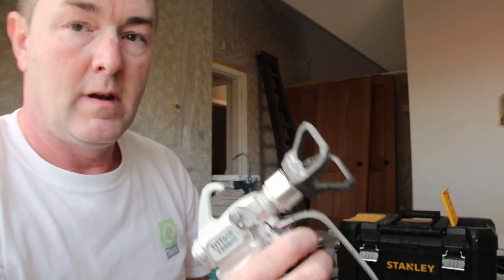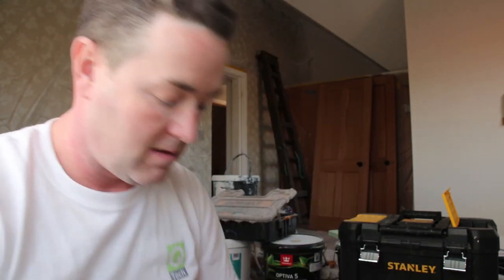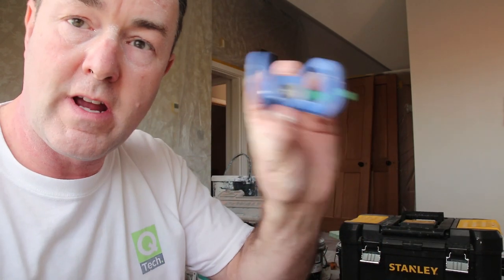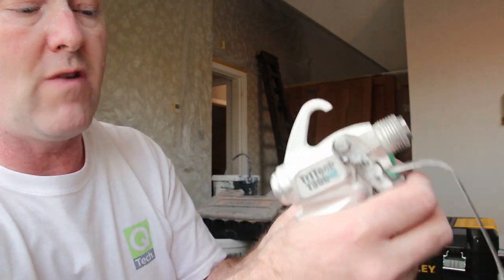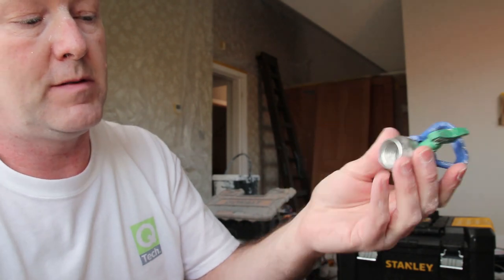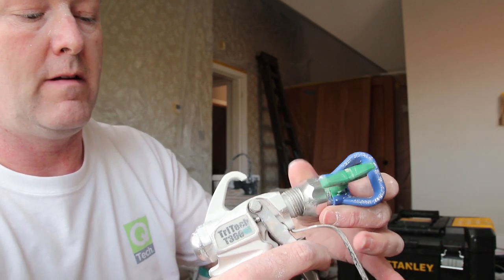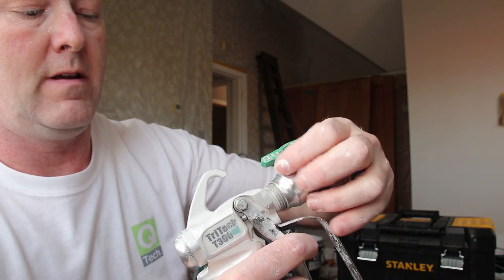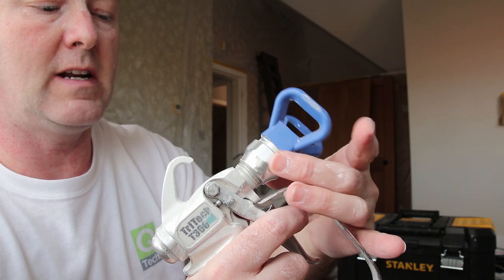I've got different spray guards: that's the Tritec, and I've also got the Graco ones — the blue ones that work with the RAC spray tips. Those will also go on the same gun because it's the same thread. They tighten on exactly the same.